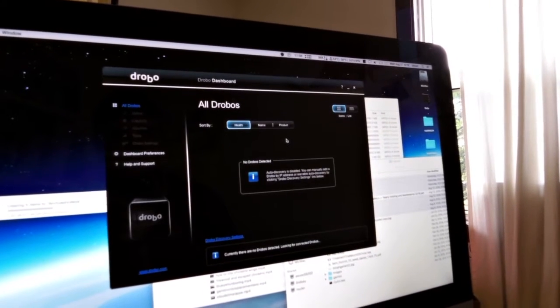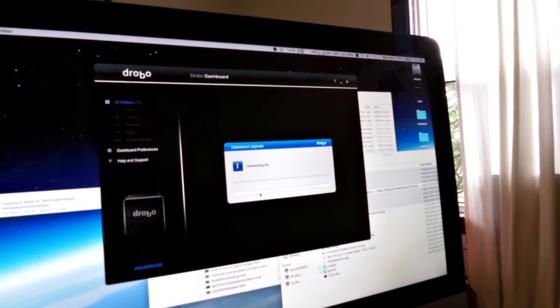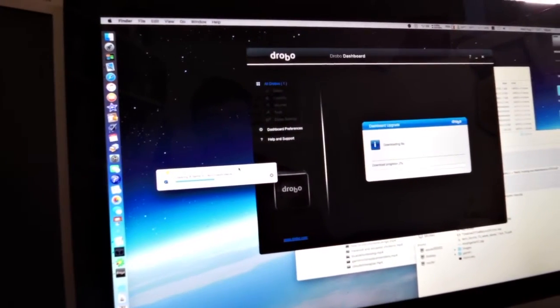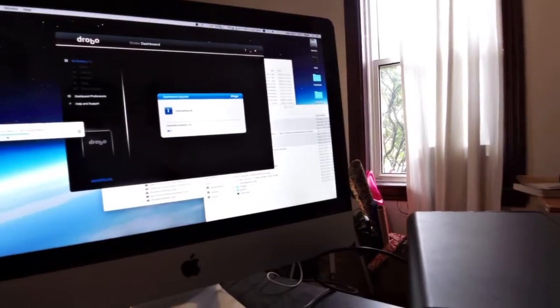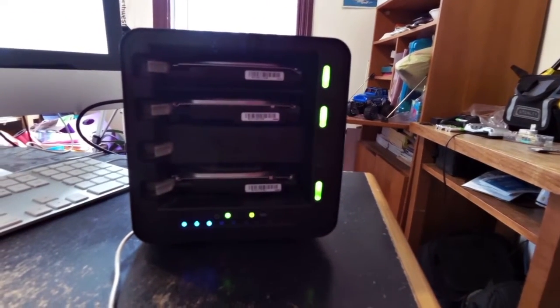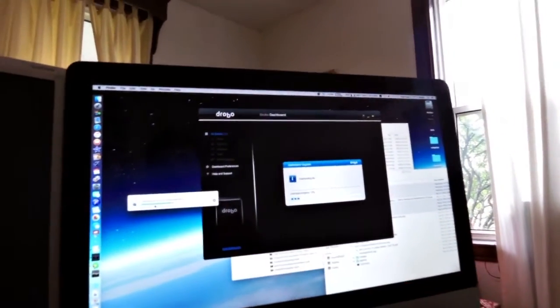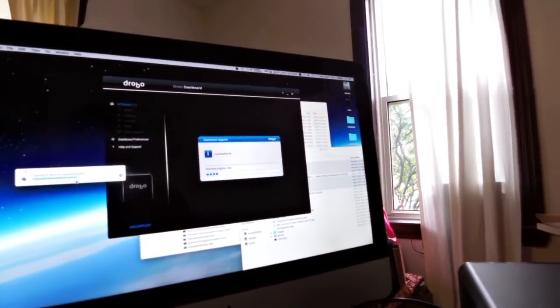I'm going to close the Dashboard and restart it. Looking for Drobos... it shows a new release available, so I'll go ahead and install this update. It did come up — that's a good thing. This is still not disconnected. It's still going — I'm going to call that successful. We'll see if I have any issues over the next week, but this normally disconnects. I'll let it do its thing and come back to confirm it completed and is still connected.